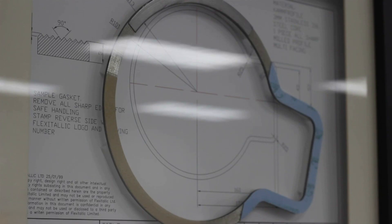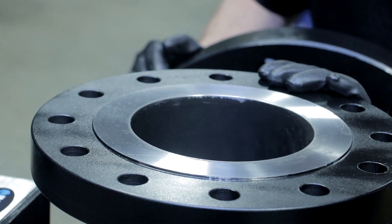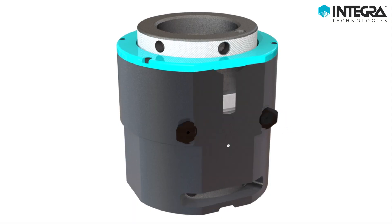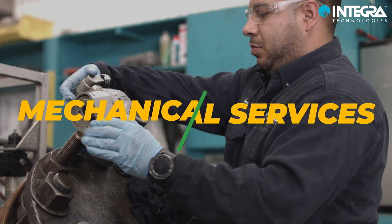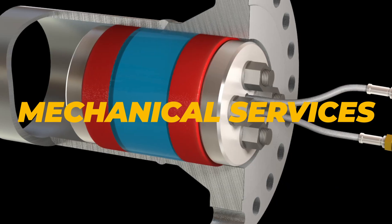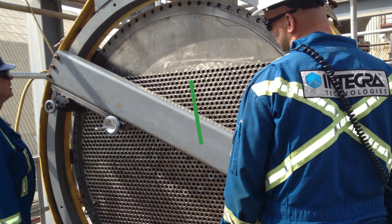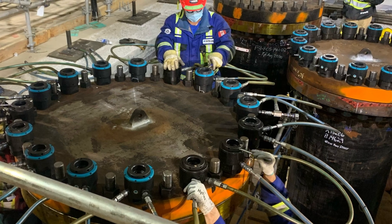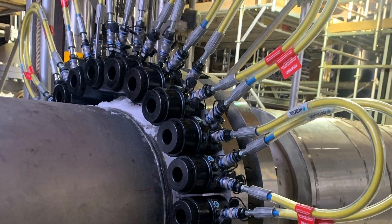Selecting the best gasket for your application is the next step towards success, but you also must consider flange conditions and optimum bolt load to ensure proper sealing. Integra's mechanical services provide this additional assurance, from pipe isolation for weld testing, to flange face machining to ensure proper gasket sealing, through to expert assembly and tensioning to ensure optimum bolt load application.